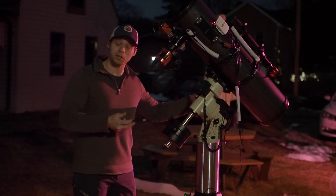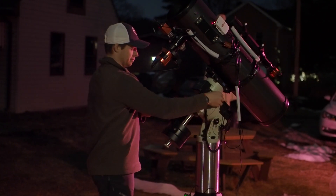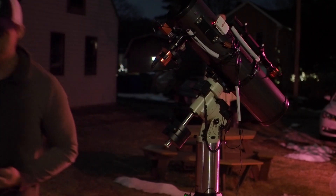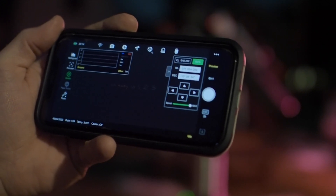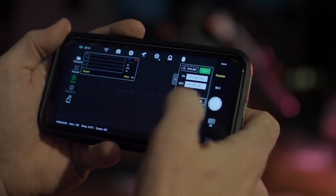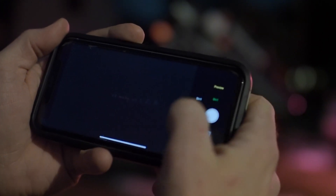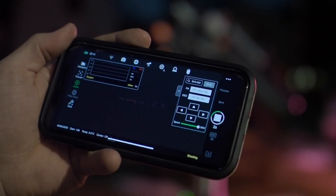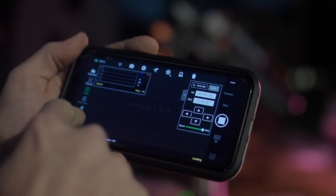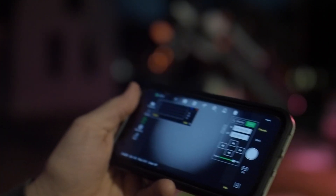At this point you're going to want to redo your plate solve. When the scope is pointed in the home position it's pointed right at the north pole, and sometimes it doesn't like the plate solve at that position. So what I do is tap on the RA for a minute to get it maybe about 10 degrees off on that axis. Then go to bin 4, take like a two-second exposure really quick just to get some stars, and then hit plate solve again. Once it solves, you can type in what object you want and it should go to that object no problem this time.